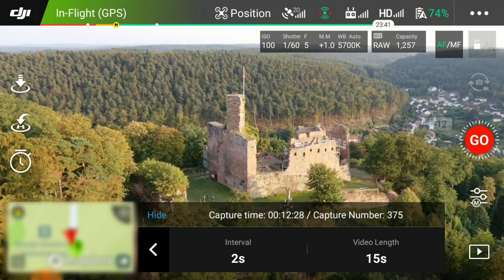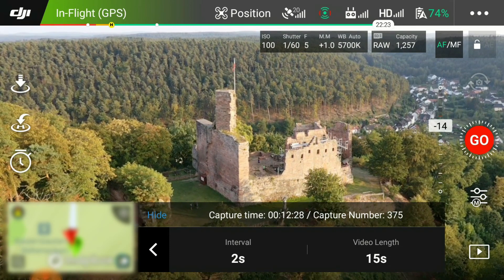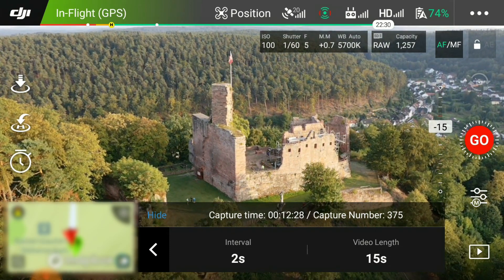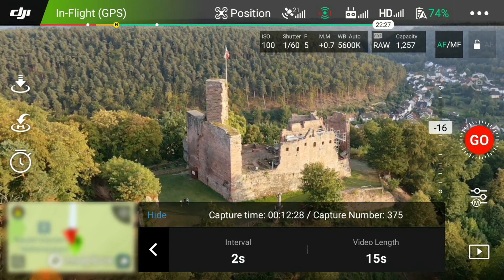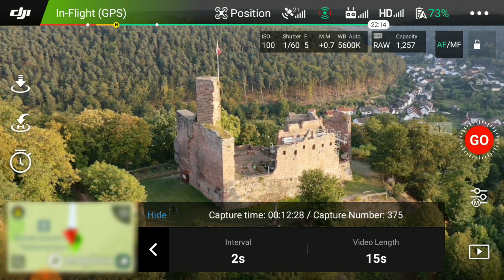The next feature I'm going to be showing you is another type of hyperlapse. We did the free hyperlapse in a previous video, so if you want to check that out go ahead and click on the cards — it's going to pop up above this video. But today what we're going to show you is the circle hyperlapse.